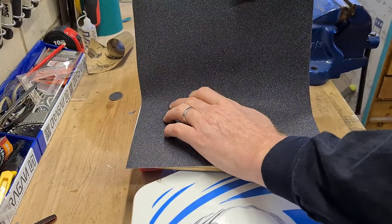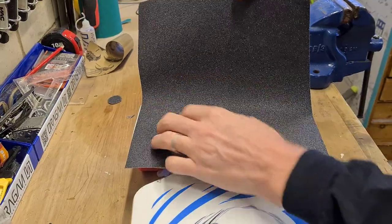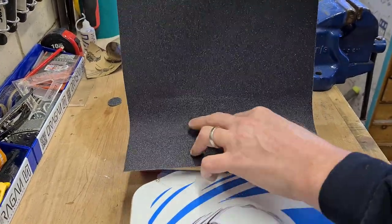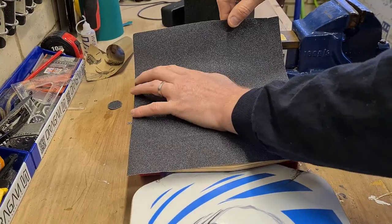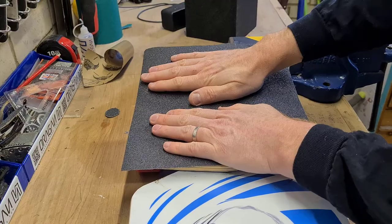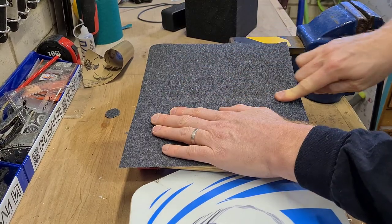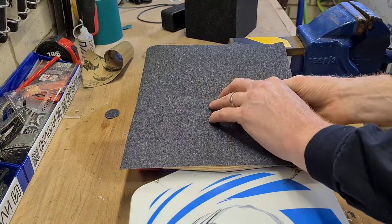If you find you do get air bubbles, just pull it up and start again. You can see here my plate has started to show, so I'm just going to pull this back up and go again. Just give that a good push down. Where the plate bends up here, really make sure you run your finger down it — just make sure it's in that crease.